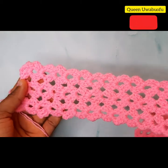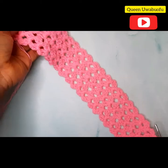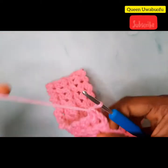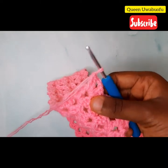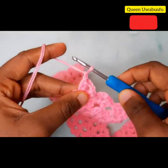Now we have 32 rows — look at it, looking all nice and neat. Remember to pause your video and go back if you missed anything. For the next step, chain one.